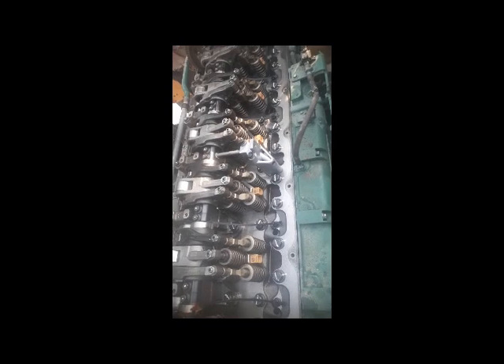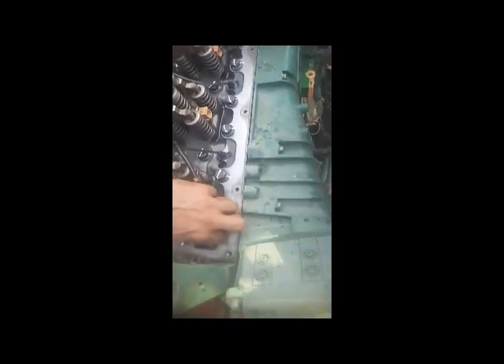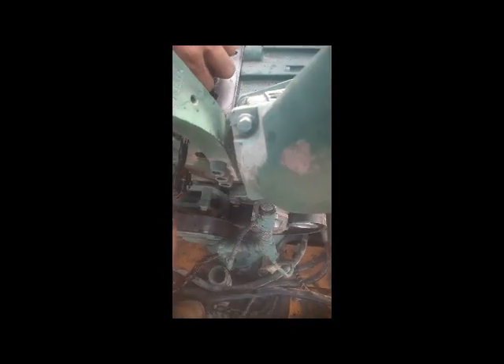As you can see, we are fixing the injector harness. We are pulling the crank harness inside along with the injector harness.